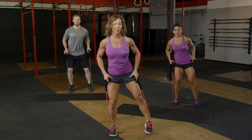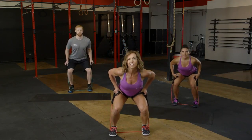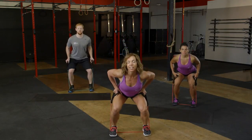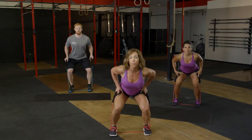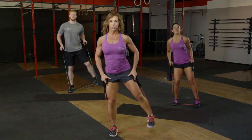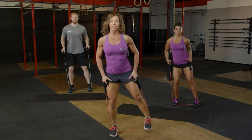Eight more. Here we go. Eight, seven, six more, five, four, three, two, and last one.